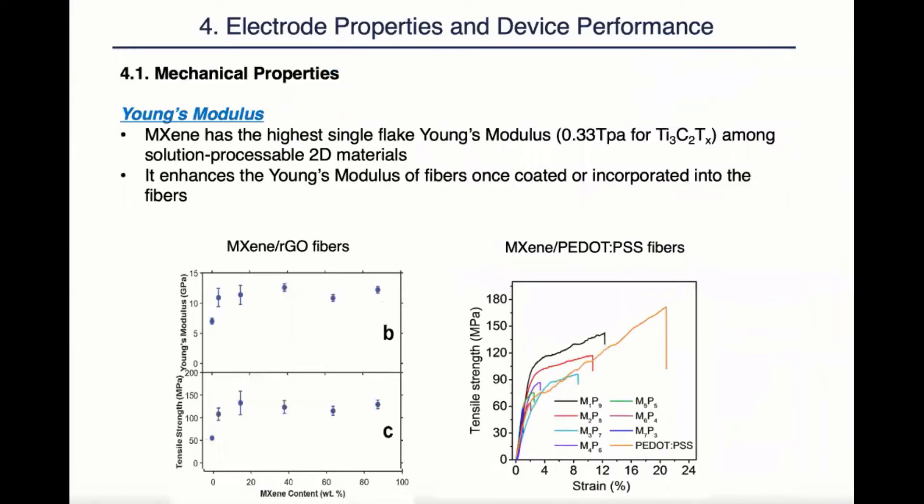First are the mechanical properties. Young's modulus stands for the fiber's ability to withstand elastic deformation. MXene has the best single-flake Young's modulus among all solution-processable 2D materials. Therefore, it's no surprise that once it's incorporated into fibers, it enhances the fiber yarn's modulus, as we can see clearly from the two examples below.